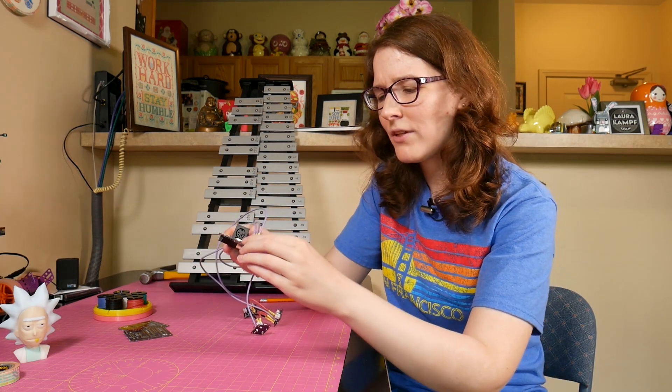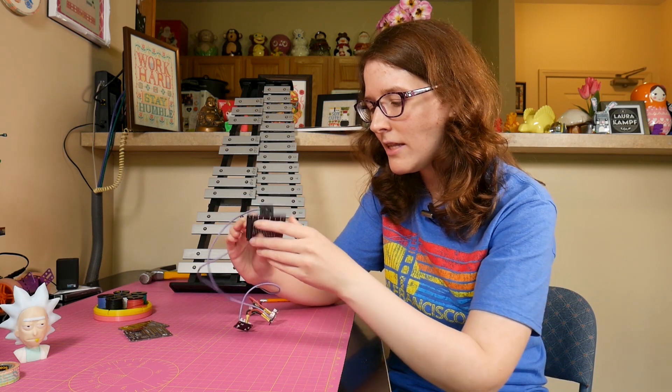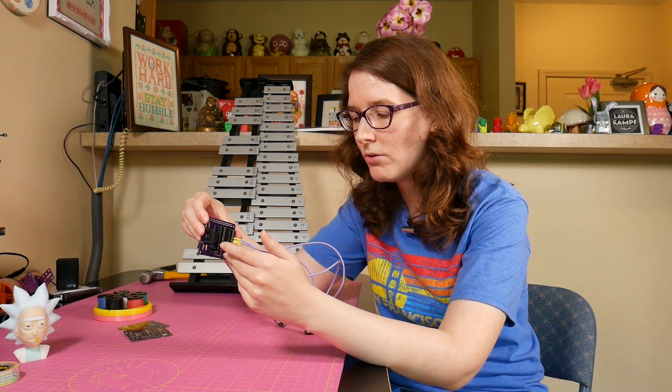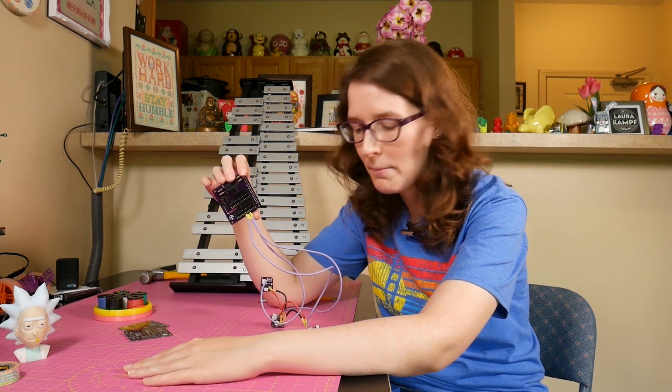On the hat we have all the MIDI components: the MIDI jack, the circuitry for MIDI, and the two multiplexers that are going to allow us to control 30 solenoids over I²C. Otherwise, what a nightmare. So that's all squeezed in on top here.